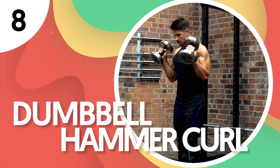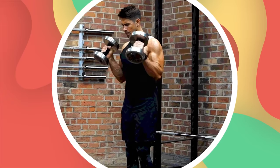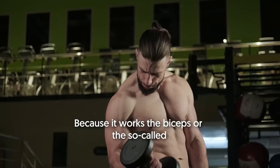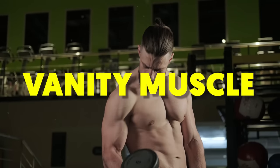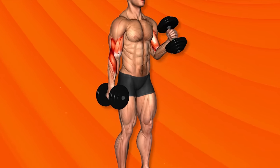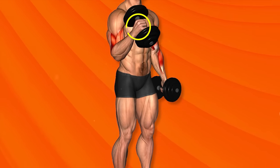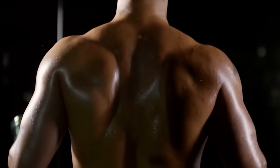Number 8: Dumbbell Hammer Curl. This variation of the biceps curl targets the upper and lower arm muscles. Because it works the biceps — the so-called vanity muscle — people often seek out hammer curls if they want to look muscular. What differs the hammer curl from a traditional bicep curl is that it utilizes a neutral grip with palms facing each other during the movement. Speaking of hammer curls, there's another way of doing them through a variation called...